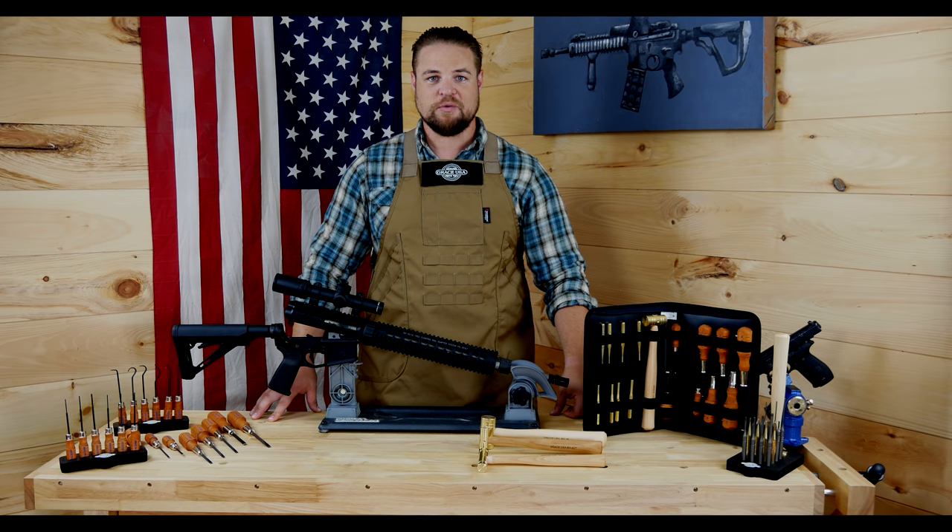Hi, I'm Ben Potter with GraceToolsUSA. Today, I'd like to take a moment to show you one of our product lines and what we think makes it special.